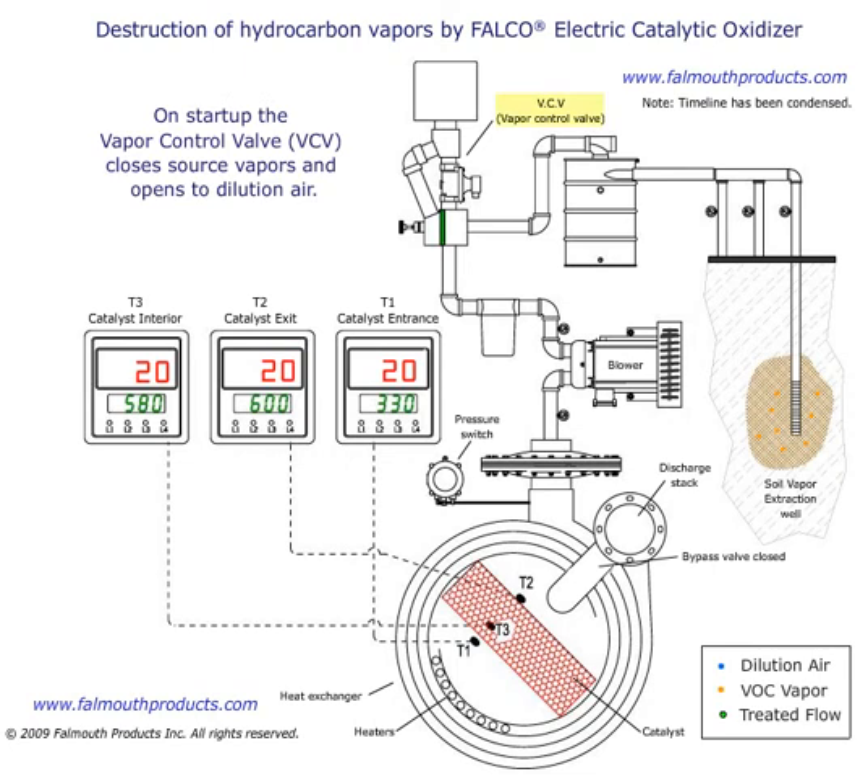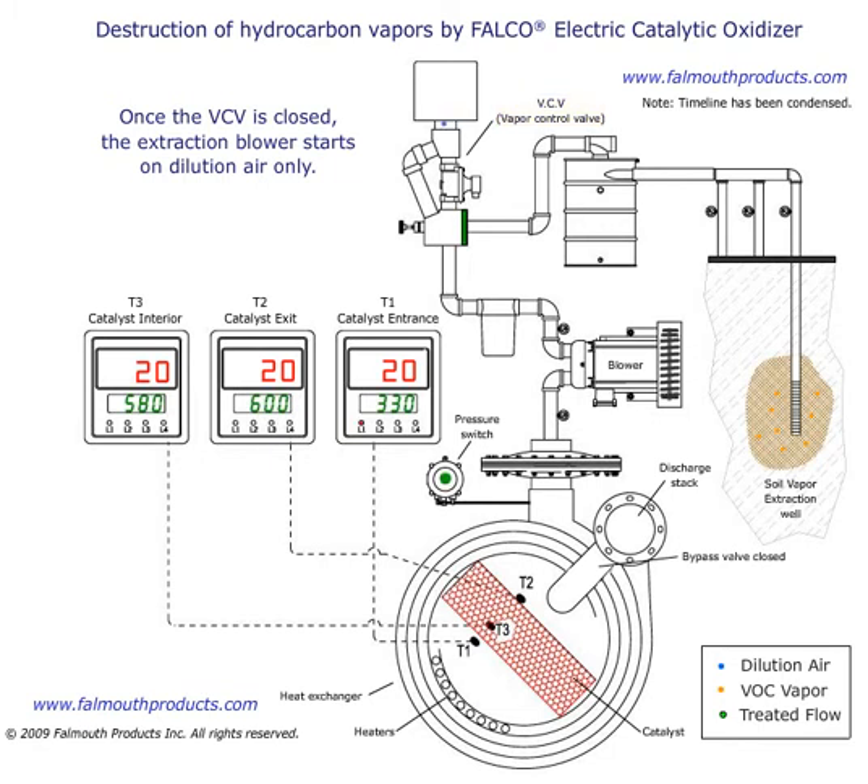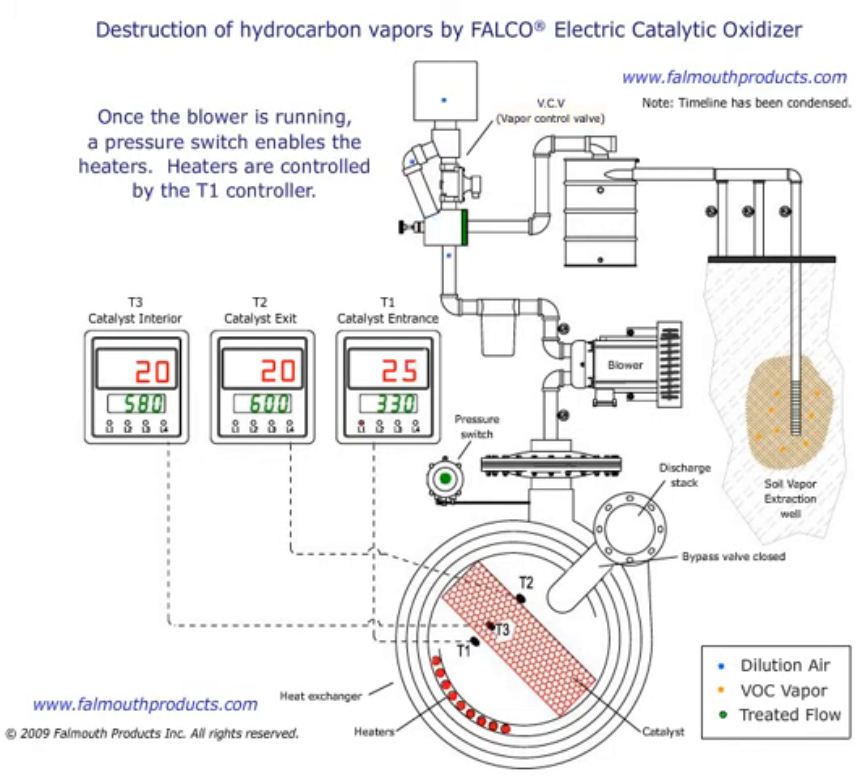On startup, the vapor control valve closes source vapors and opens to dilution air. Once the VCV is closed, the extraction blower starts on dilution air only. Once the blower is running, a pressure switch enables the heaters.